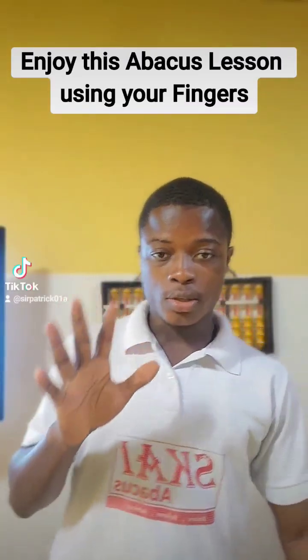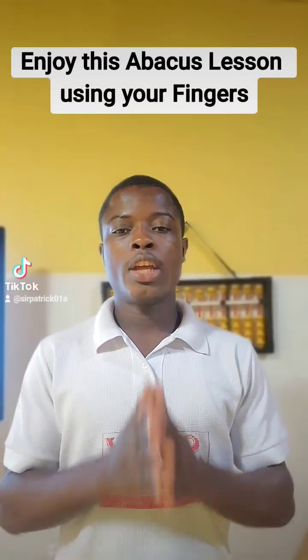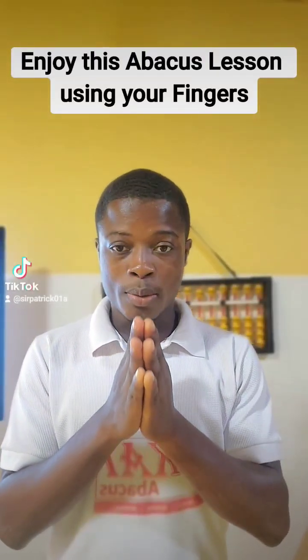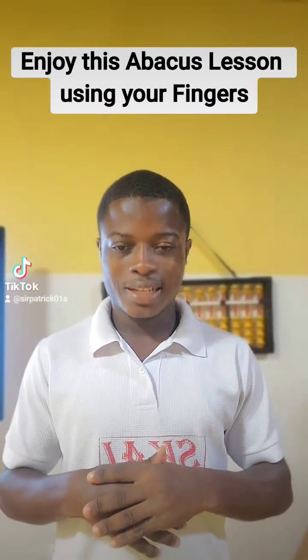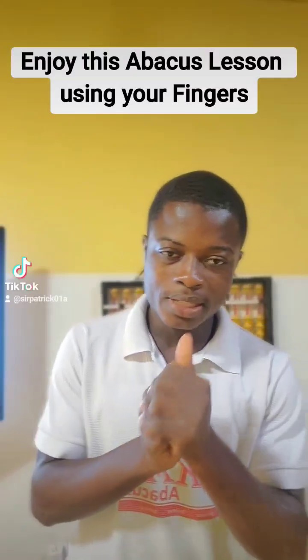I want to teach you something using your fingers. I'm going to teach you — it's not just a small use of fingers, you can use it at the maximum best. You can use it for the calculation, and I hope it's going to help you a lot. So without further ado, let's get into it.